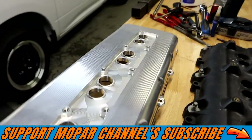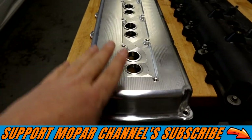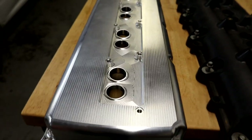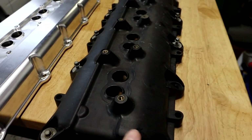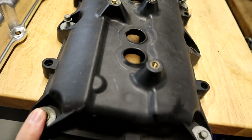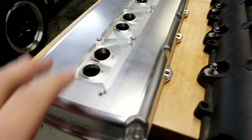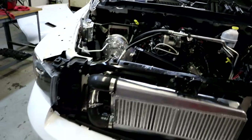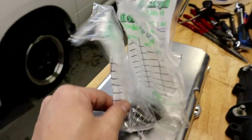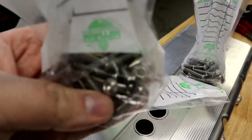You can also get these valve covers in a black finish, so you can get the polished version like this or the black finish as well. One thing you will need to get to do the valve cover swap is new bolts — you're going to have to buy some hardware because the factory hardware will not work. You need new bolts to hold the valve covers down, and new bolts and hardware to hold down the coil packs onto the new valve covers. I ended up buying stainless steel hardware — there are the new screws.